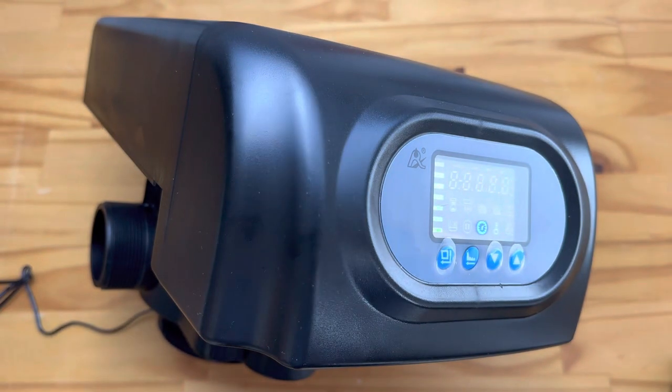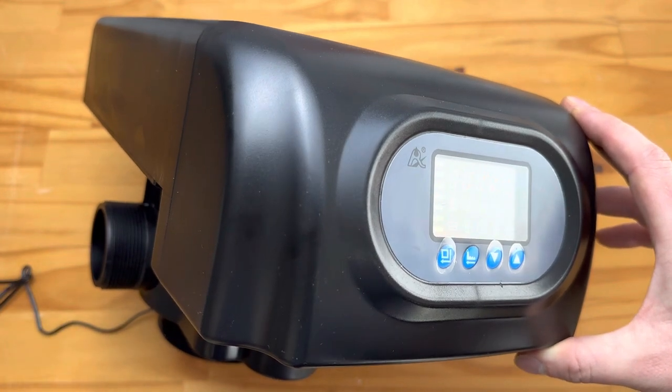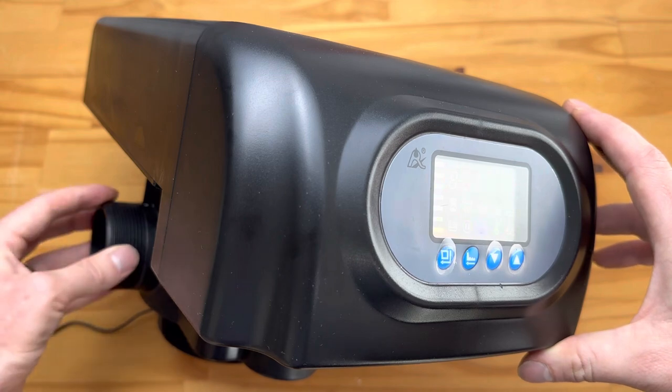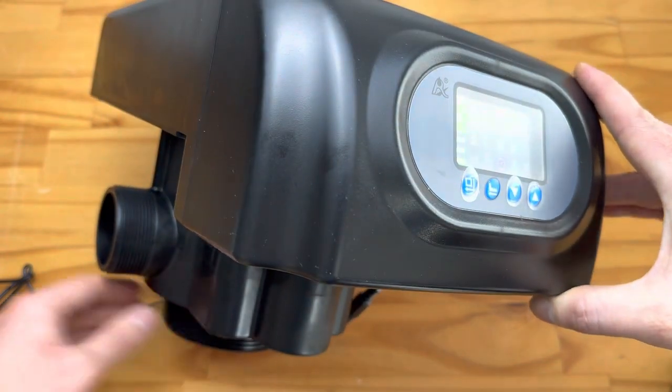Today we're going to be looking at our Ranschen F75A1 backwash valves. These are our full industrial automatic backwash valves, and please keep in mind these will only fit on 14 by 65 and larger FRP vessels. These are full 2 inch or 50 mil fittings, with a 4 inch bottom fitting that fits onto your FRP vessel.